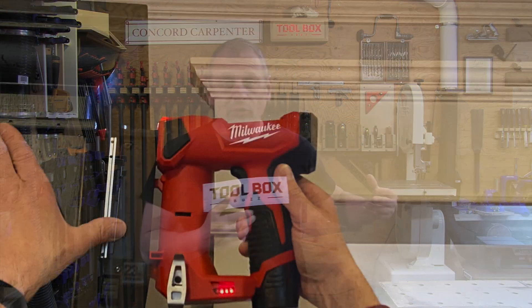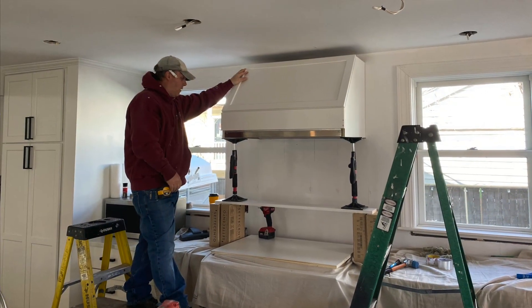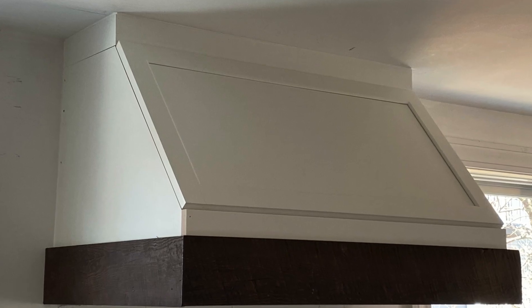Pin nails are best suited for delicate trim and moldings and super thin veneers where a larger gauge finish nailer would certainly split the wood. 23-gauge pin nails leave tiny, barely visible marks in the wood, which is huge when you're dealing with pre-finished molding and trim — for us, that translates mostly into finished cabinetry-type molding. Pre-painted, pre-finished molding — you want very small holes.